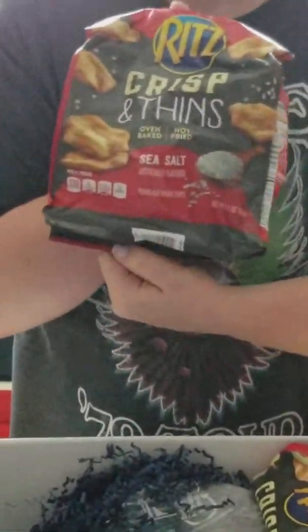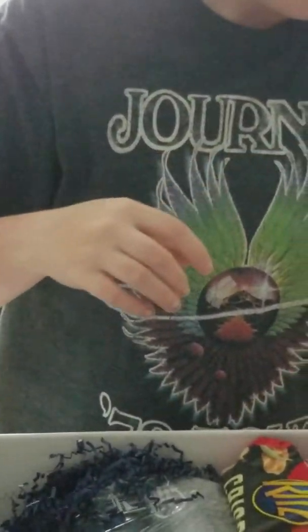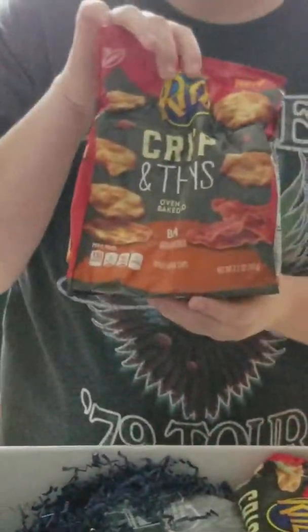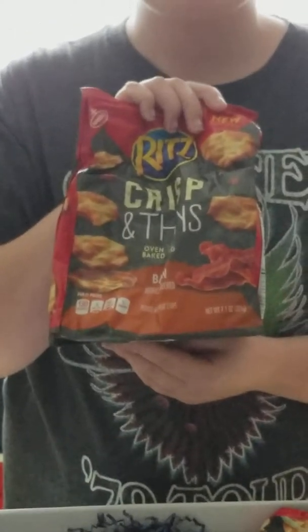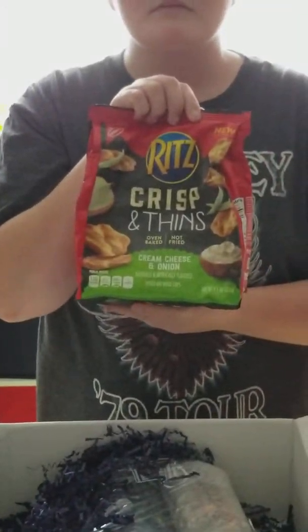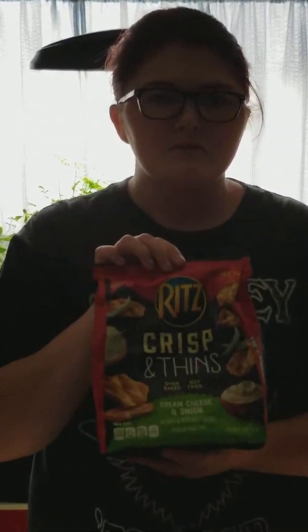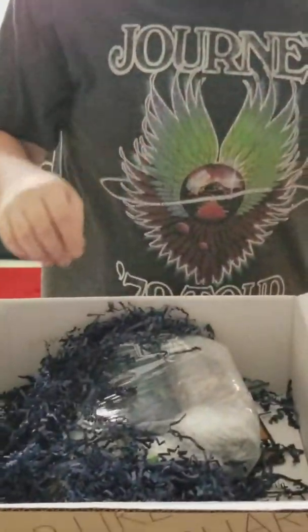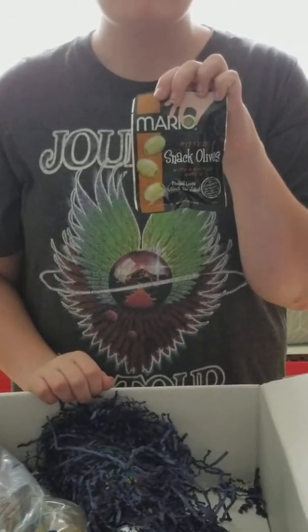This one is sea salt — I will be eating that one. And then we've got... that looks like bacon; my husband will snatch that up. And this one is cream cheese and onion, and I think Caitlin will probably snag those.